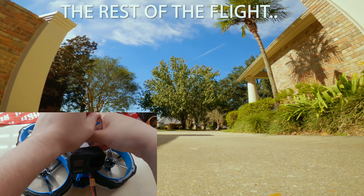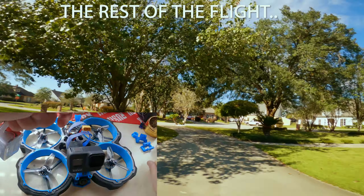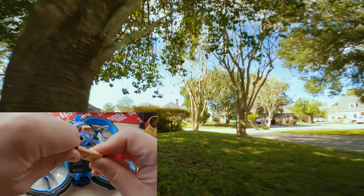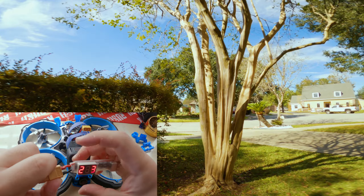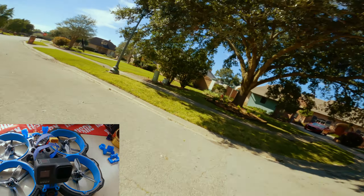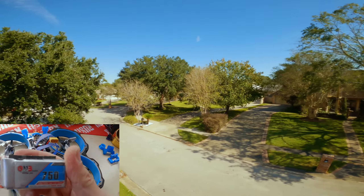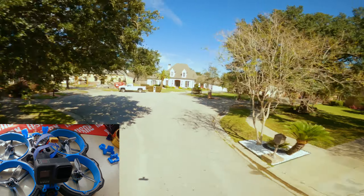After all that flying, let's see what the pack is at. Shouldn't be less than 21-point-something. Twenty-two point three — so with all that flying, this is a 750mAh 6S pack. I'm guessing four to five minutes flight time.